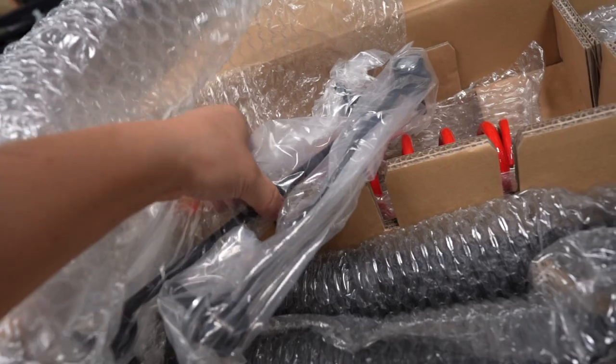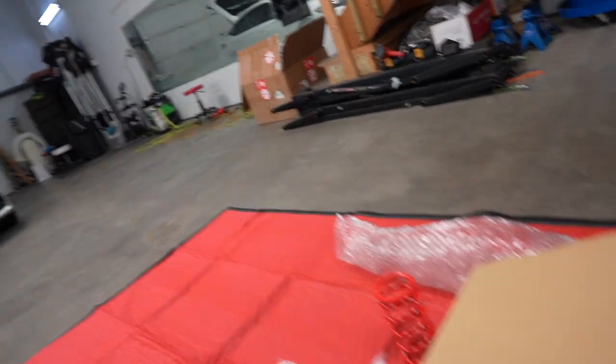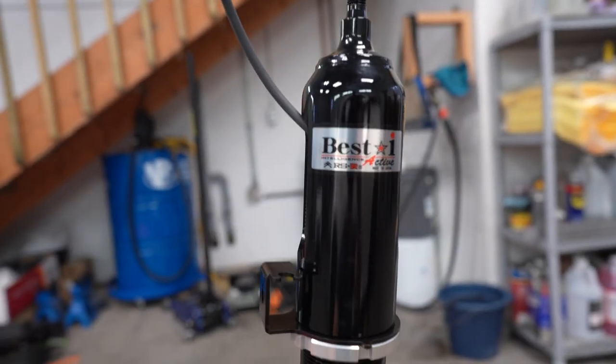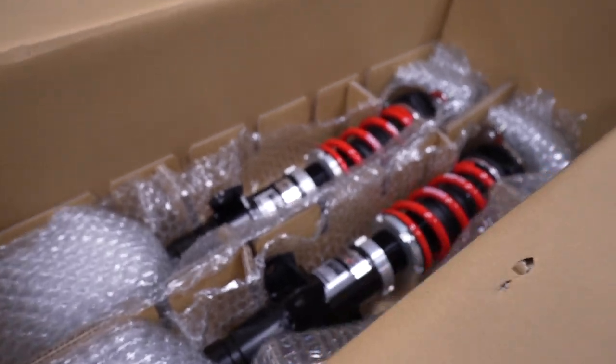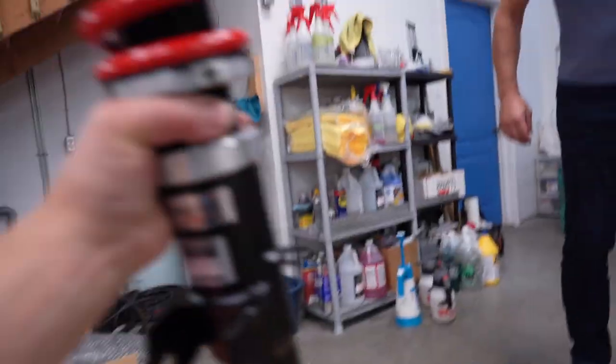We got all the stickers, tie rods. These are for the rear suspension. Look at that — got some weight to it. Check that out.